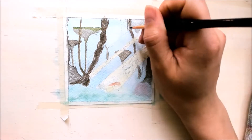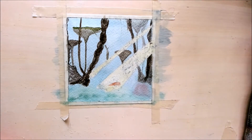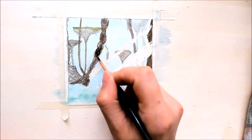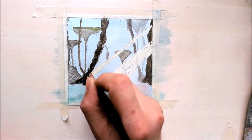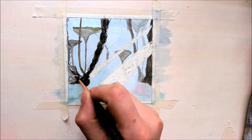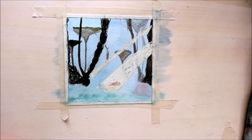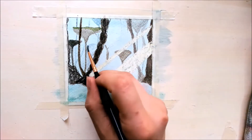I wanted to make this with watercolors because I need a little bit of practice. I want to get better with watercolors and this is why I made this scene with it. I know there are a few points where I could do better if I planned more with it. But I have used other mediums recently and I just forgot how to work with watercolors, so this is why I had some struggles.